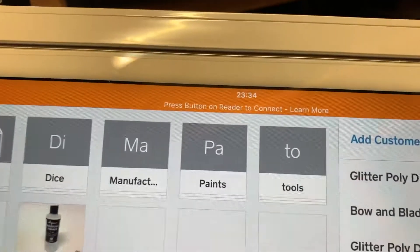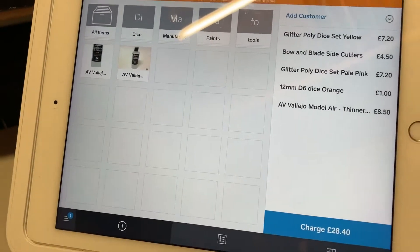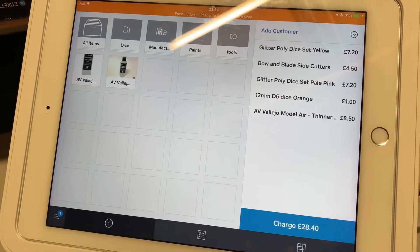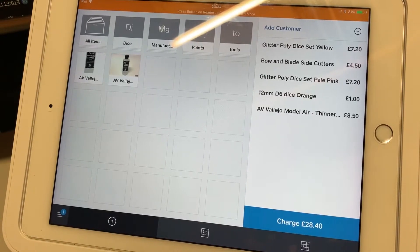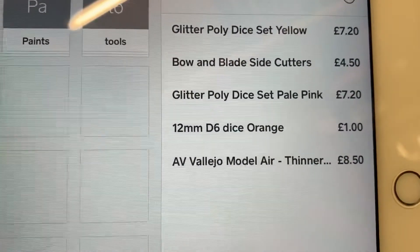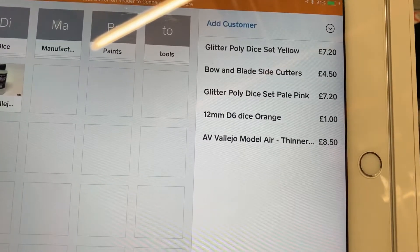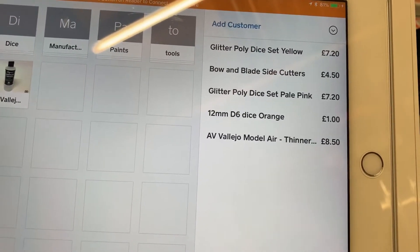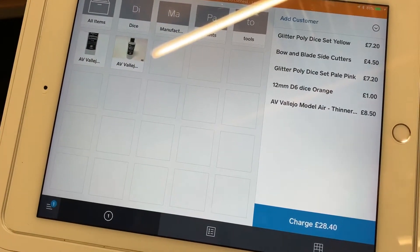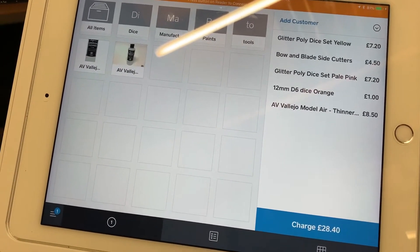When I press charge, it gives me the option for card or cash. The real beauty of this system is it connects directly to my website — when I connected the app to the website and synced it, everything just appeared. It also manages stock, so if I sell something at a show, the stock is automatically deducted from my website. When I get home, everything's done. I don't have to do a stock take every time I do a show, as long as I've put everything I've sold through the app, and my stock will stay in sync between my real stock and the stock on my website.